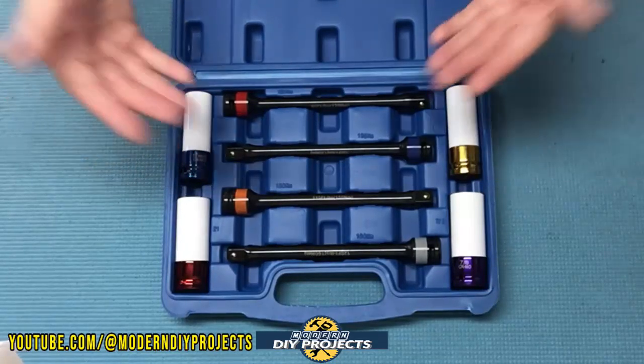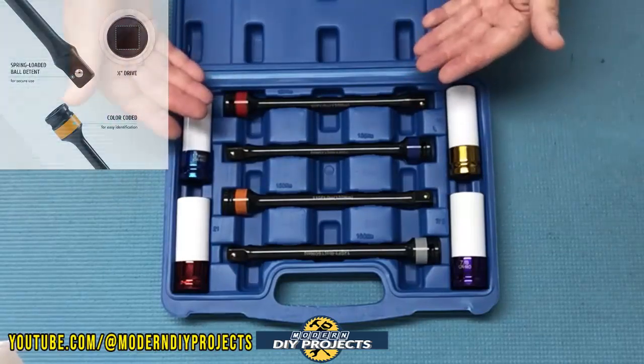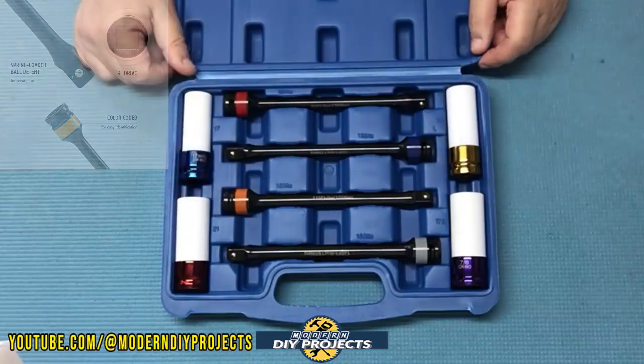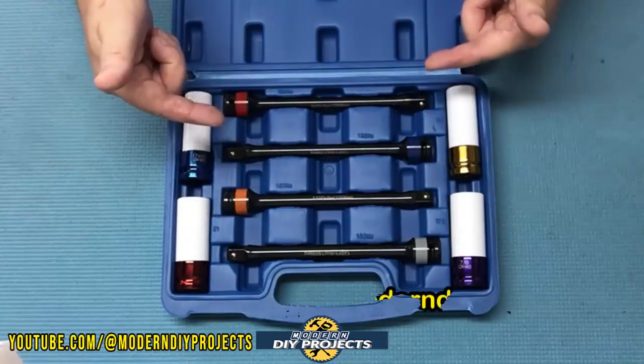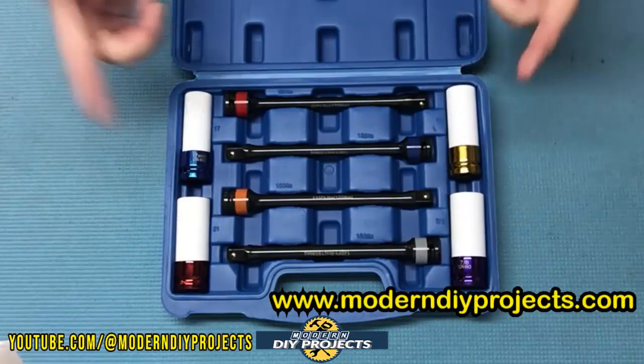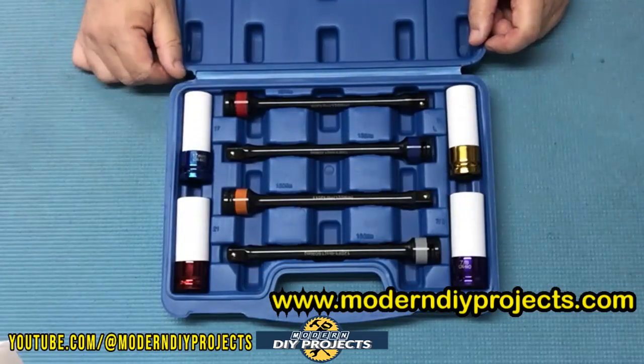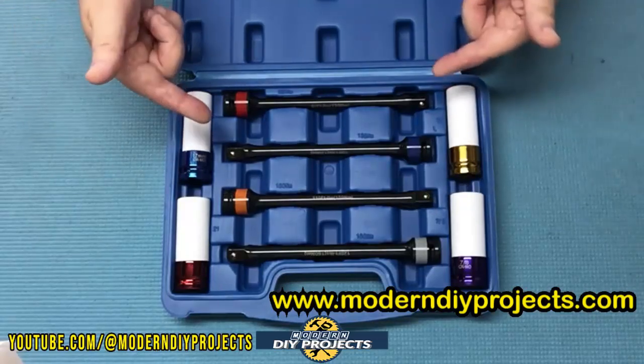One thing to also point out is that if you use torque limiting sticks and then use a torque wrench on top of that, you're more bound to change the torque setting on your lugs, because each time you click that torque wrench you're adding a tiny bit more torque to it. So let's test these and see how they perform.